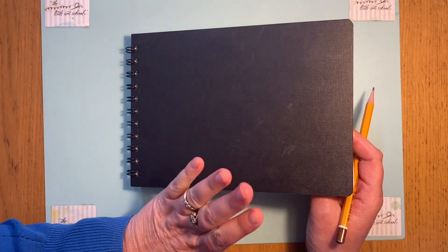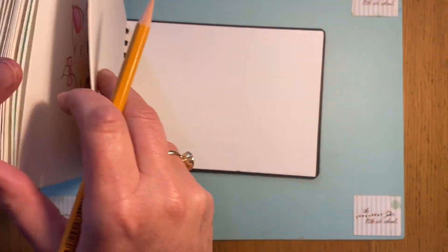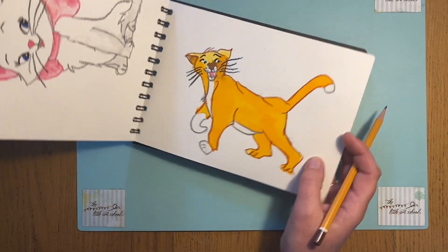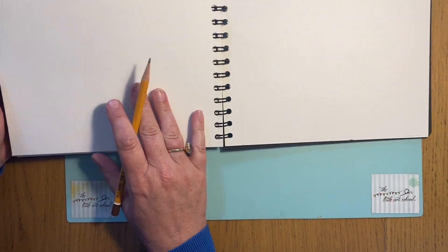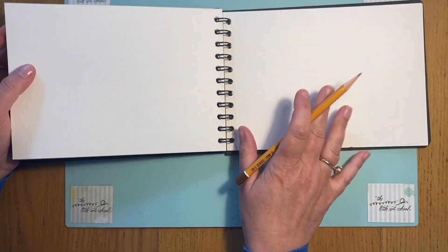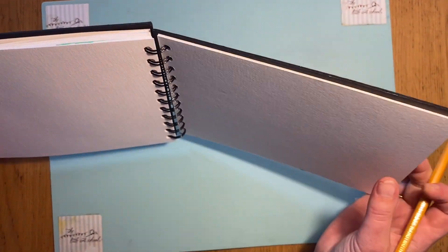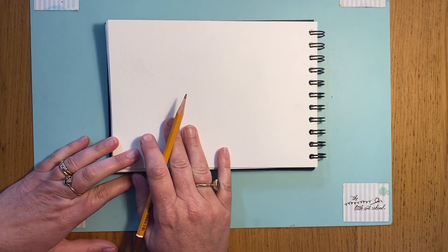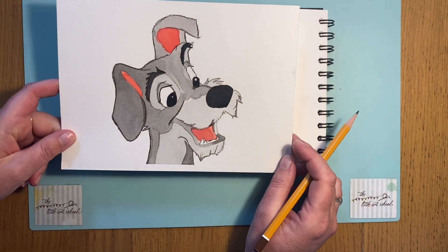We're going to do our Lady and the Tramp here in our sketchbook. This is watercolor paper — nice and thick — so I can do my watercolor washes and it won't buckle. I wanted to do Lady and the Tramp because we had so much fun with the Aristocats and they were so popular. You can tell we're getting to the end of the daily drawer; I've hardly got any pages left, but you can get these sketchbooks on our website.